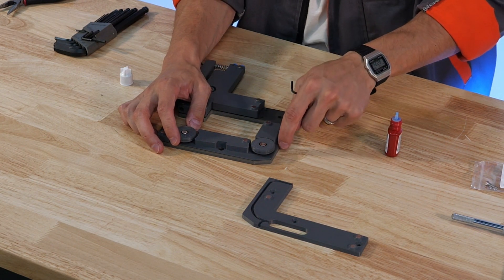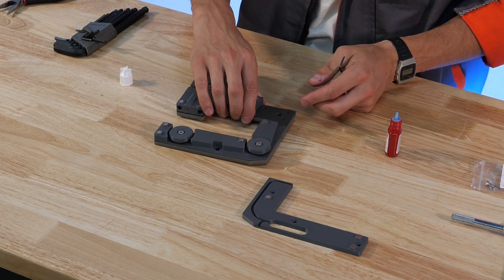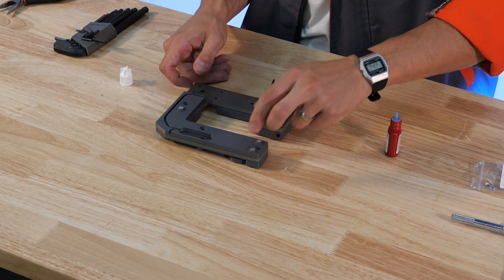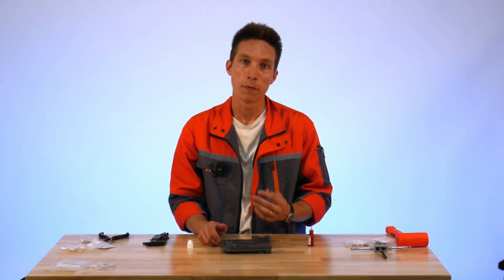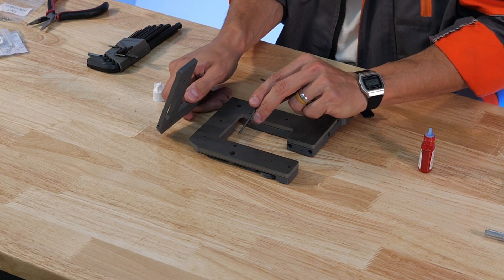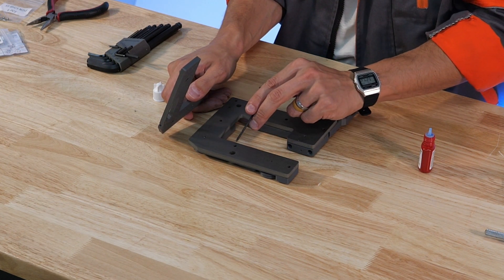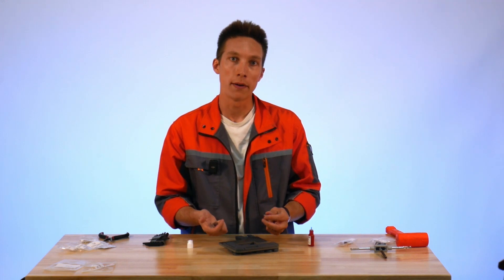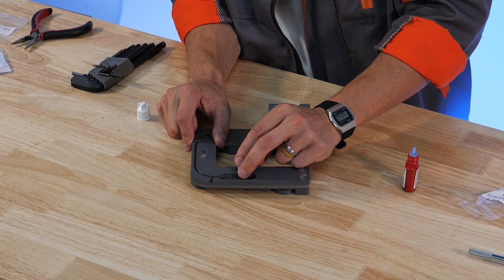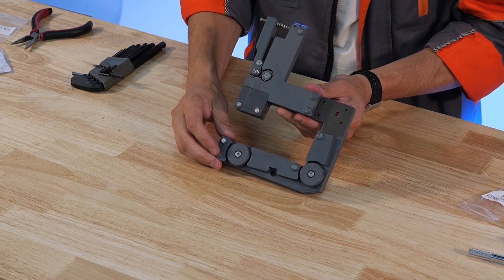Now that the idlers are installed and wiggle-free, nicely held tightly to the endoskeleton surface, we can move on to the back side of the assembly and put on the lower base. These three fastener holes are M4x16 and go into the threaded inserts installed earlier — these are pass-through holes for the fasteners. Since these aren't load-bearing fasteners, you can be gentle with their installation. And now we've installed both the back lower base and the front lower base.